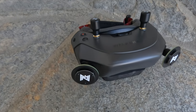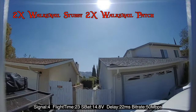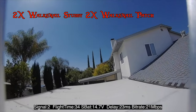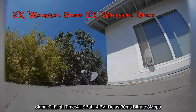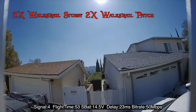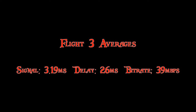In this clip, we'll be using two Walksnail stubbies and two Walksnail patches. In the following clip, we'll be using three TrueRC Mosquito antennas. Average signal 3.19, average delay 26 milliseconds, average bitrate 39 megabits per second.